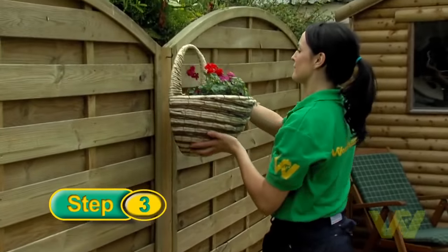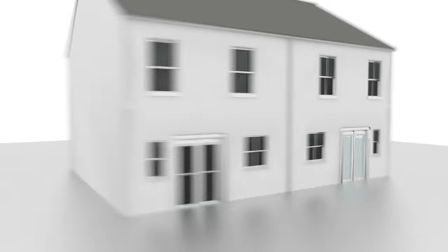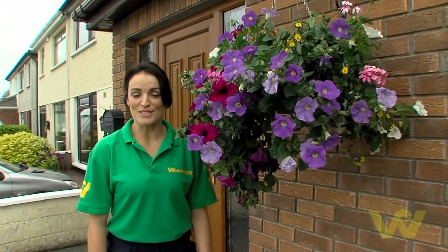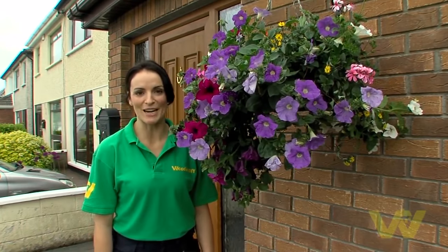Finally, hang your half manger basket on the hook. So there you go, it's as easy as that. You've just seen how to install a hanging basket. For more hints and tips go to woodysdiy.com.